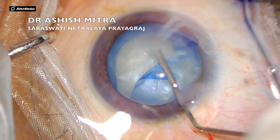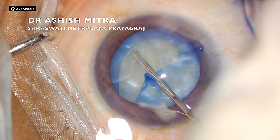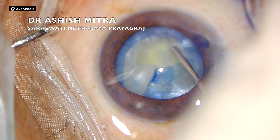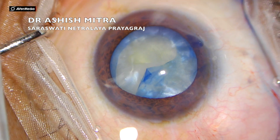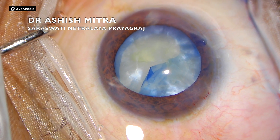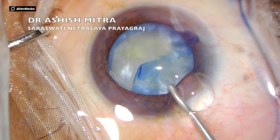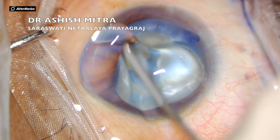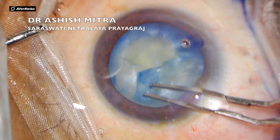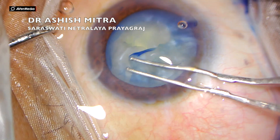What I am doing here is trying to aspirate any fluid in the pockets so as to release any residual intralenticular pressure. In cases of extension, I do go inside and try once to see if I can retrieve the rhexis.